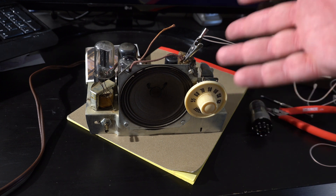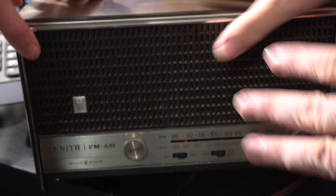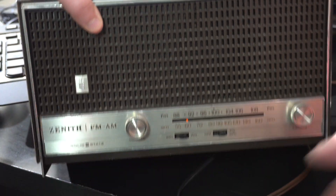Sometimes it would say 'transistor radio' but sometimes it would say 'solid state.' What solid state meant to the consumer is you could just turn it on — you don't have to wait for tubes to warm up. With this one, you have to wait for the tubes to warm up. Let's get out that old Zenith radio and see if it says solid state on it. It's a solid state radio — it doesn't have tubes, so it'll just come right on.